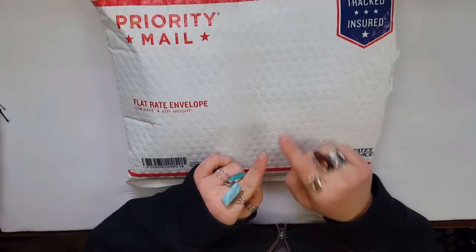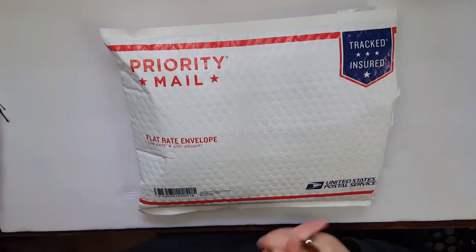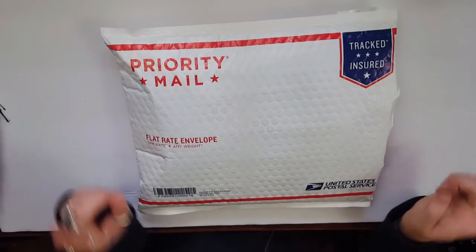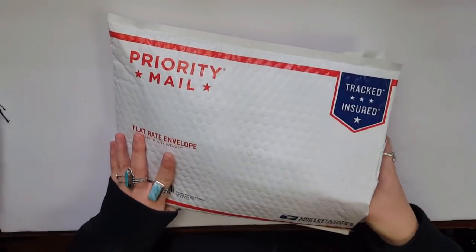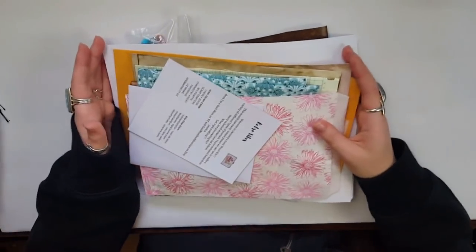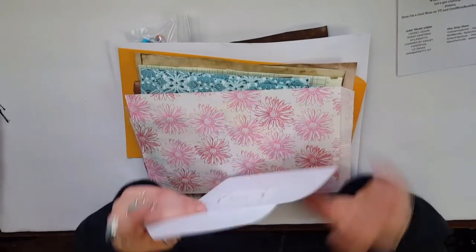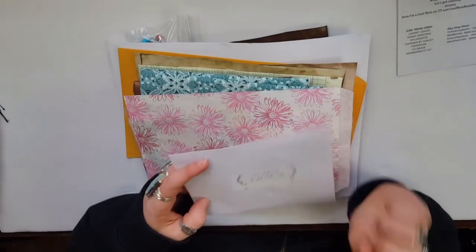Hello, my creative peeps, and welcome back to my channel! Today I have an unboxing to share with you. It's been a while since I've done one of these. I purchased a Junk Trunk Kit from Jessica over at 'I'm a Cool Mom.' As I'm filming this there are some left, but you'll just have to check and see for yourself. This is a junk journaling kit — I purchased this with my own money, this isn't a paid review — I just wanted to share what's in here and my plans for what to do with it.